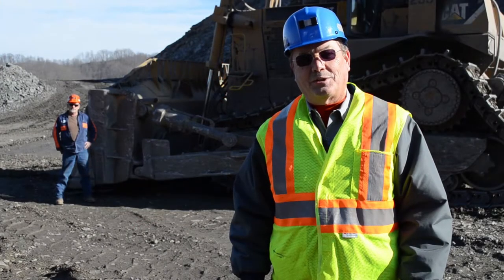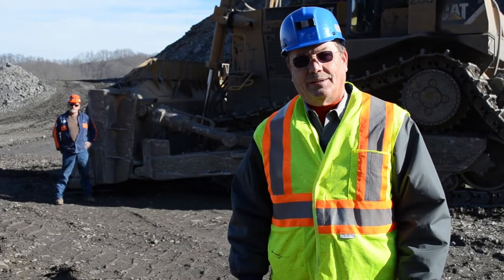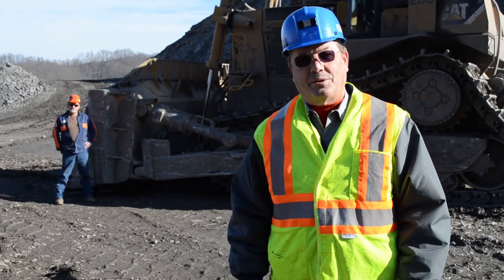I'm Mac Hagee, mine inspector with the Virginia Department of Mines, Mill, and Energy. We're here to let Joe Chafin show us how to do a pre-op on a dozer.